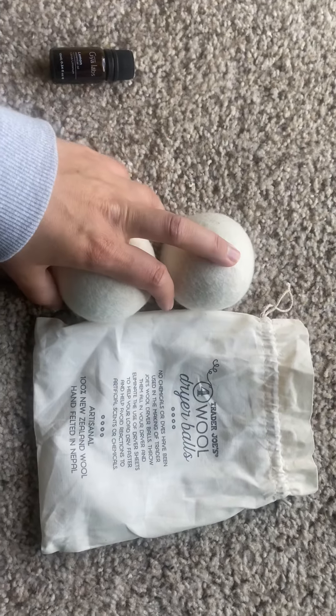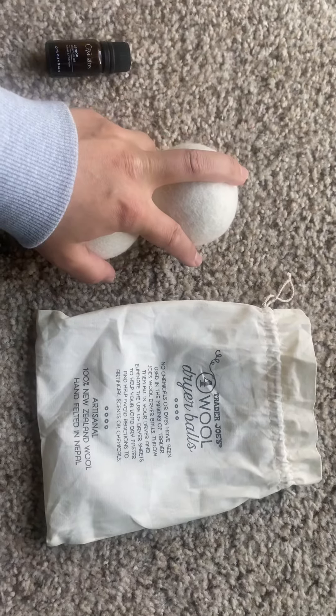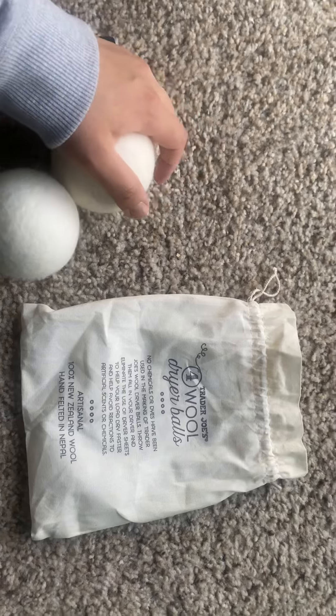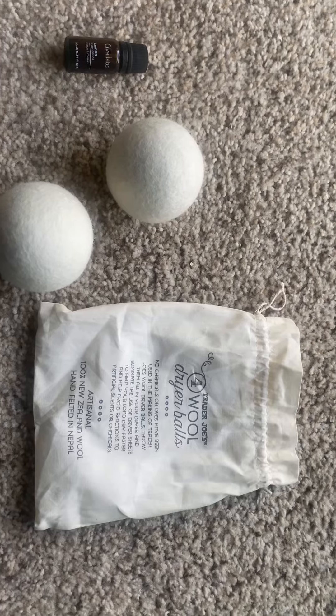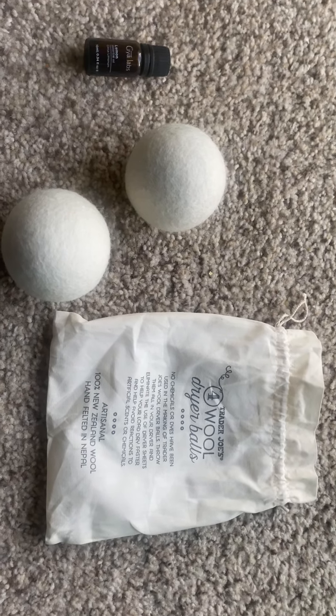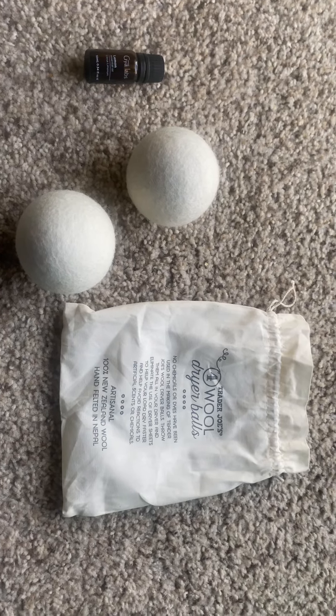I do recommend these — great value, you get four for $5.99. If you want to try them out, six dollars you can't go wrong. I recommend them 10 out of 10. Thank you guys so much for watching, take care.